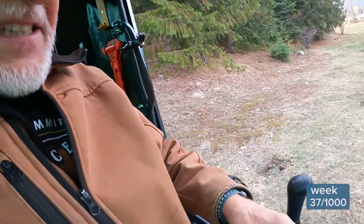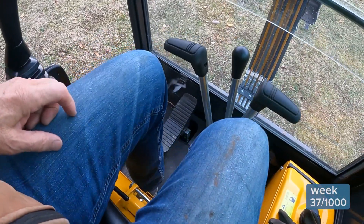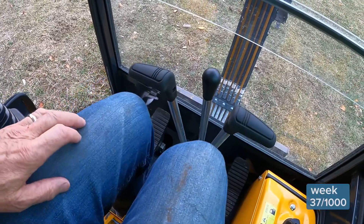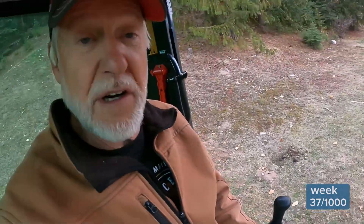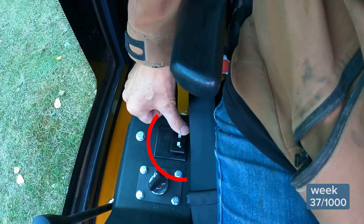No worries, it's locked out. Let's take a look at this space for just a moment — it's kind of tight. I'm not exaggerating. My heels are up against the base of the seat and there are my knees, and I'm only five foot nine. But no worries, I'm locked out. Let's double check that — I'm locked out.